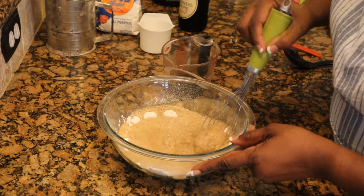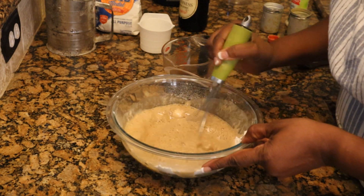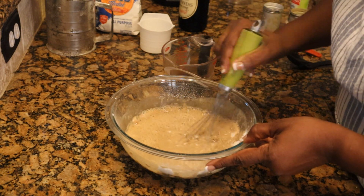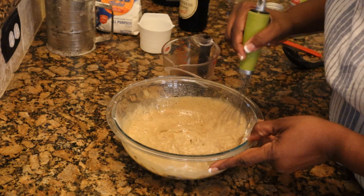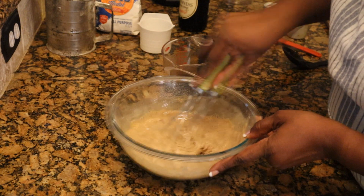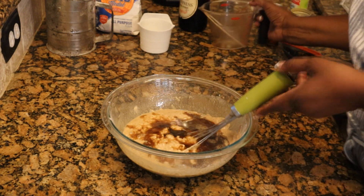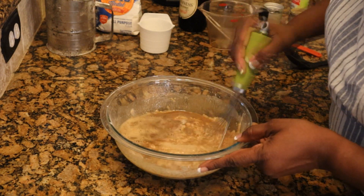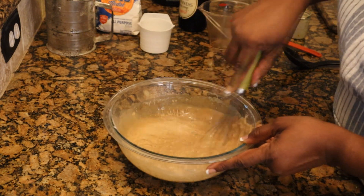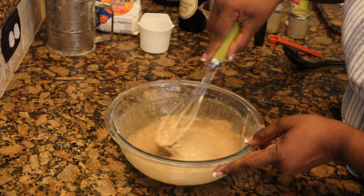And it's going to be kind of a thin batter. This is not your clear beer — Guinness is more of a brown beer, but I'm told it has a good taste to it. Just any beer that you have will actually do the trick here. You just want some beer in that batter. So we're going to get this all mixed up and then we'll be ready to coat our fish in this batter and get it ready for the hot oil.